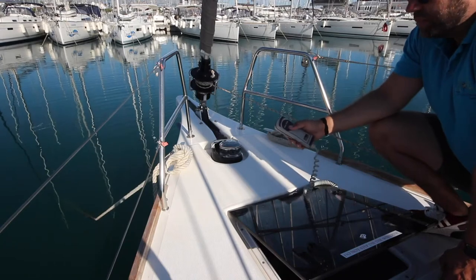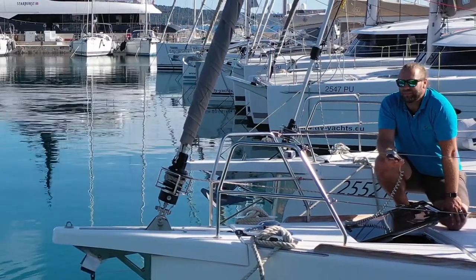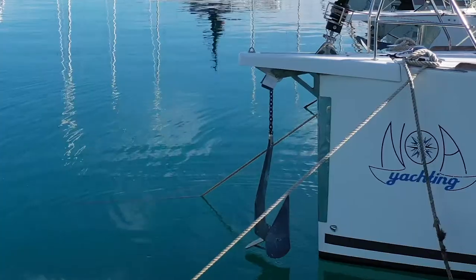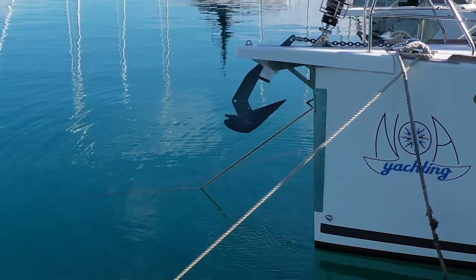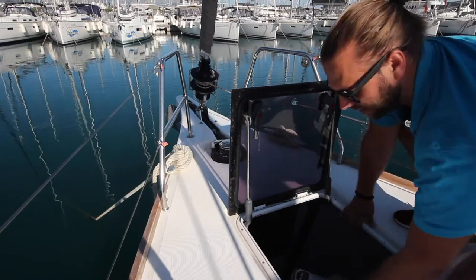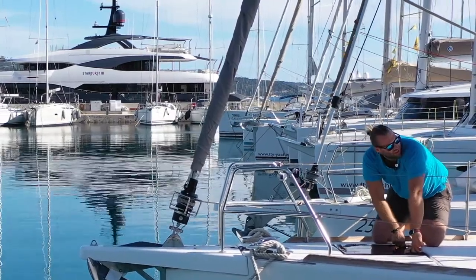When bringing the anchor up, press the up button. If you feel the windlass strain or work too hard, stop and wait for the boat to get closer to the anchor. When bringing the anchor up, do this last part very slowly to ensure the anchor does not swing and hit the boat. When finished, replace the anchor control into the hatch. Make sure to lock this hatch down tight so that you do not get water in when sailing.